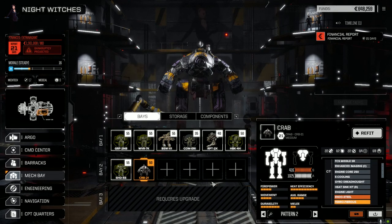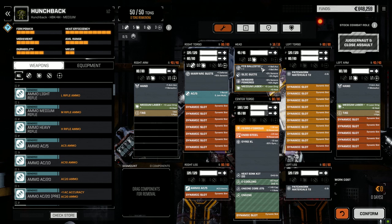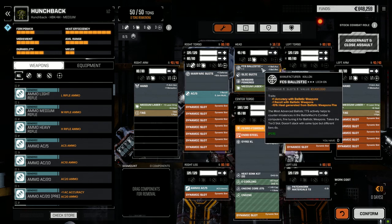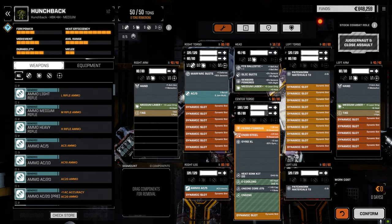The Crab stayed the same, didn't touch it at all. For the Hunchback, I wanted to get the pulse lasers and X-pulse out, so we went with a fire control system ballistic — plus one accuracy with ballistic weapons — and added an AC5. It has a recoil of one, but it won't jam because this thing has a minus-one ballistic rating. We've got three medium lasers at plus five damage — that's 30 points damage — a pair of TAGs, and the warfare suite. Added a ton of ammo in the leg.